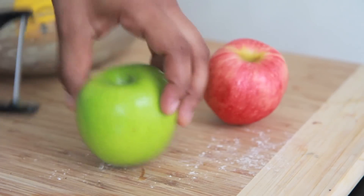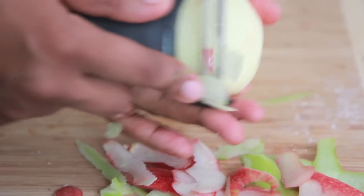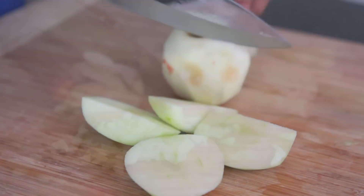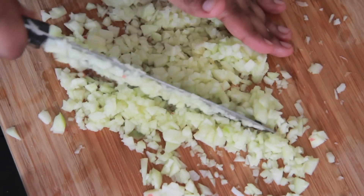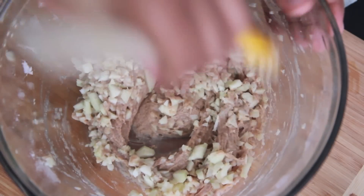Now it's time for our apples. I'm using a Granny Smith apple and a Gala apple. We're going to peel these up and dice them into little teeny tiny pieces. I like to use tiny pieces — you can also shred the apples if you like to. Then we're going to take our apples and just place them into our batter and gently fold them in until it's well combined.